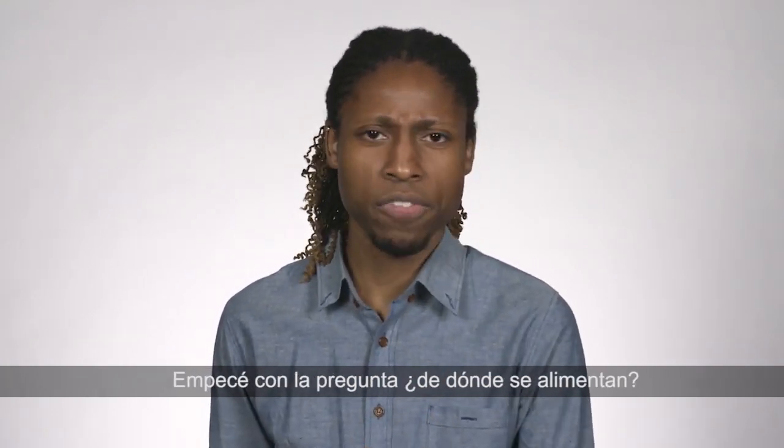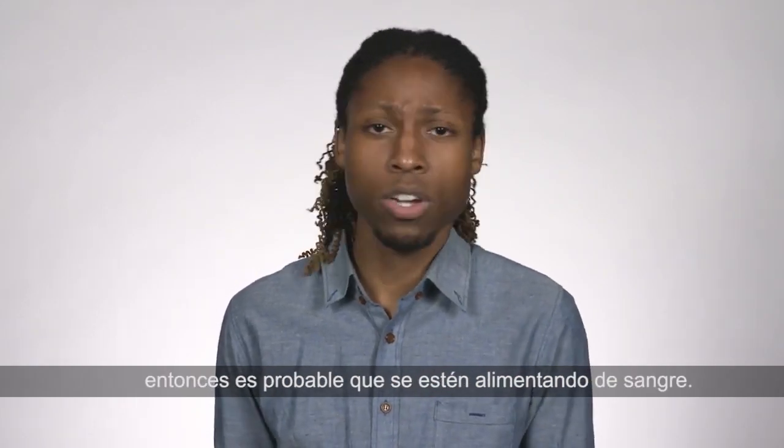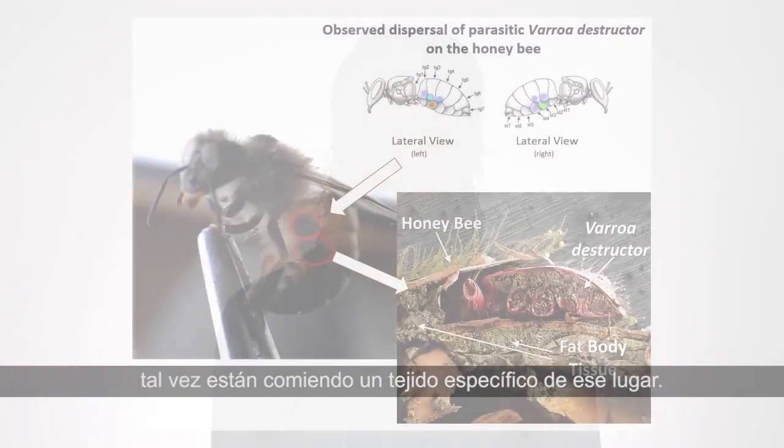The goal was to figure out what Varroa is eating. I started with the question: where do they feed? If they can feed anywhere on a bee the way that a tick can on you, then they're probably feeding on blood. However, if they feed only in one spot, maybe they're eating a tissue specific to that location. The results: they feed only in one spot, on the underside of the bee's abdomen.